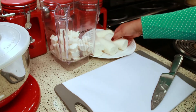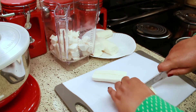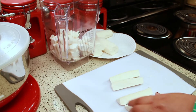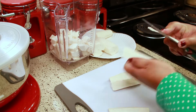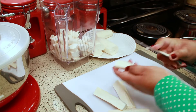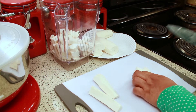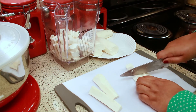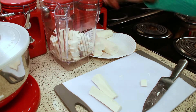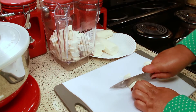I learned about using the blender from my friend Esther. When we get together she's always making cassava cake and we used to grate it, but one day she decided to use the blender and it came out really good — so nobody grates cassava anymore. When I was working on this recipe I got a lot of good tips from my friends Sham and Esther and my cousin Melissa. Thanks ladies — because of you my cassava cake came out good.